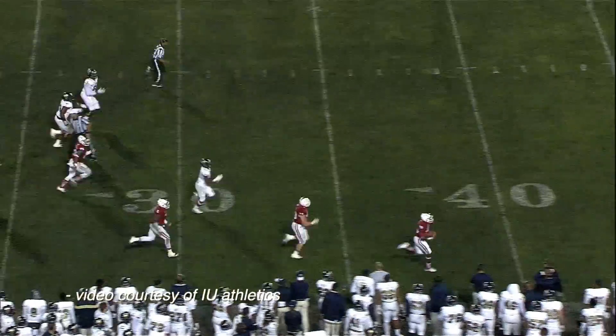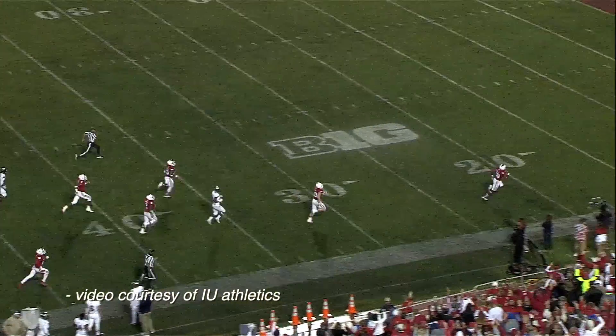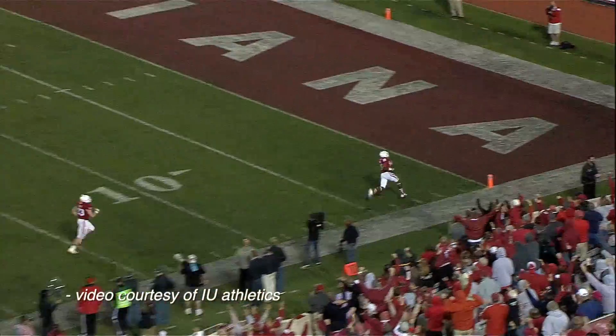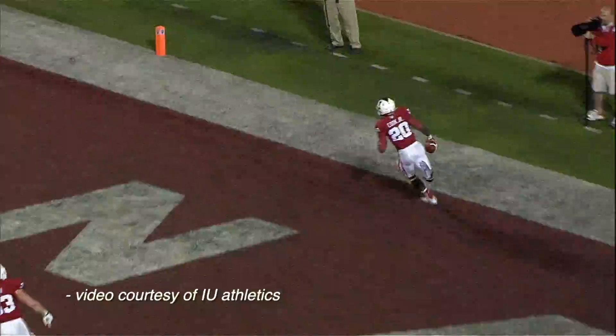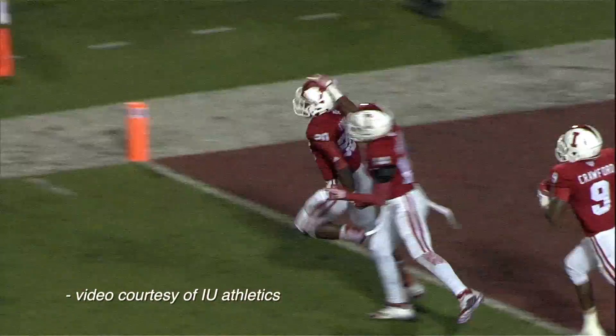He has the interception and he's going to go the entire way. The Hoosiers pick it off. It's the freshman Jameel Cook.